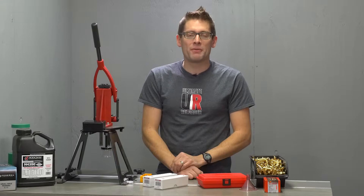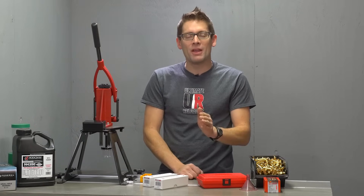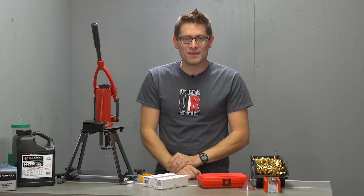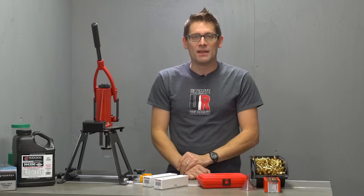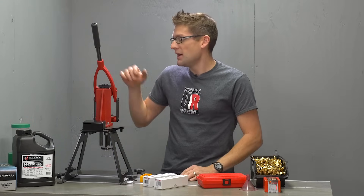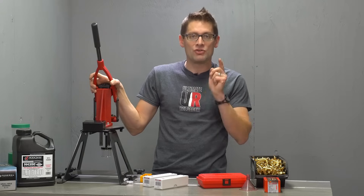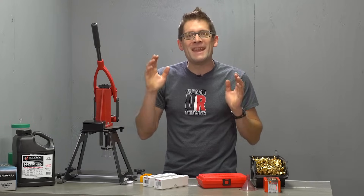Hey guys, Gavin Gu here from UltimateReloader.com. It is time to kick off a mini-series covering precision reloading of 6.5 Creedmoor. I've brought you a bunch of different series on precision reloading and I like to keep it fresh and new each time. So we're going to show you some different equipment and some different components. It's going to be anchored around the Forrester coax reloading press. Now's the time.